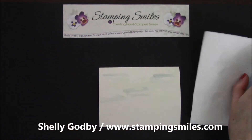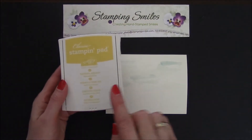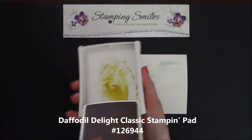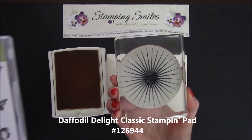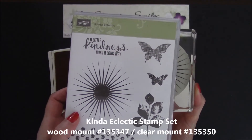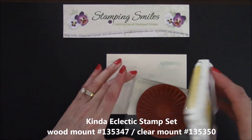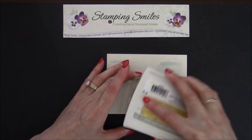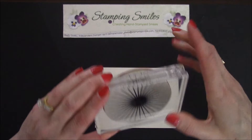I'm Shelley Godby, the owner and CEO of Stamping Smiles, and for 14 years I've been teaching others how to create their own hand-stamped smiles. So what I have here is the Daffodil Delight Classic Stampin' Pad — push-flip, lock that lid into place. And then I have this beautiful starburst, or sun, from the Kind of Eclectic Stamp Set. Beautiful, because my card is going to be for Easter morning. So we've got some blue clouds, and now we're going to add the glorious sun.